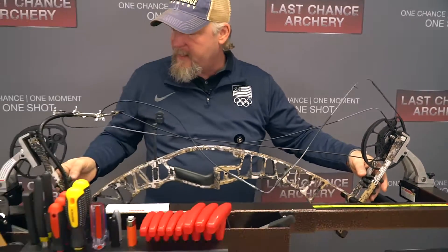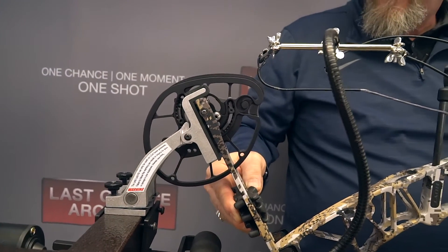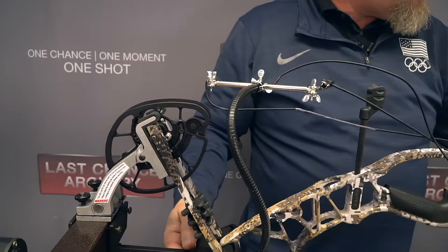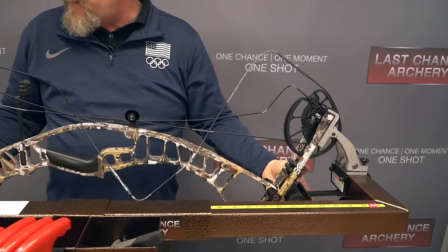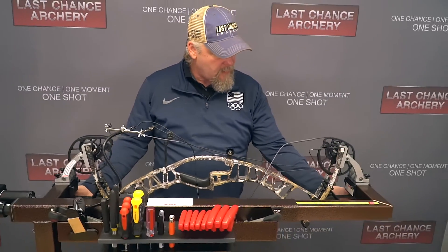I'll take the decompressed bow, position it into the limb head, and move these out so they can stay somewhat in contact. I'm going to leave these about three-quarters of an inch or so away from the limb, snug those up, and then I'll press. I'll adjust these on as necessary and keep them going.